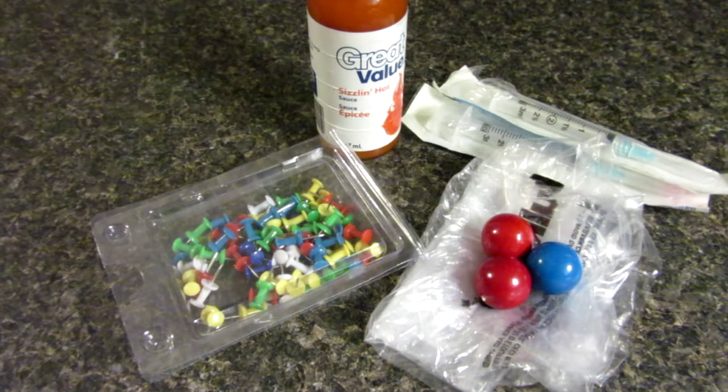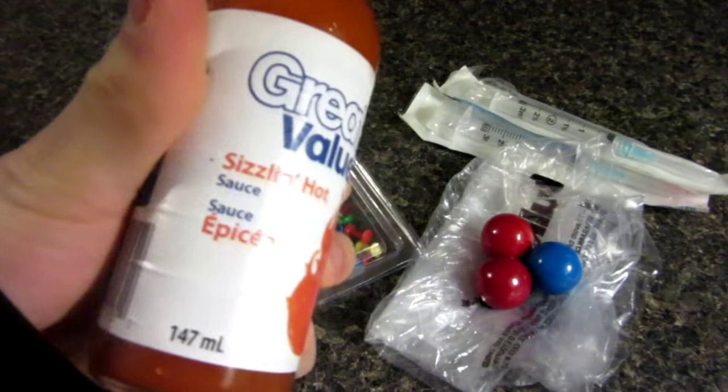Hello everyone, Inventor719 here, and in today's video I have an awesome prank idea I'm going to show you guys. We are going to be making some hot sauce gumballs.